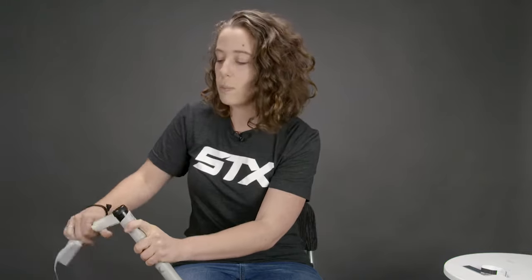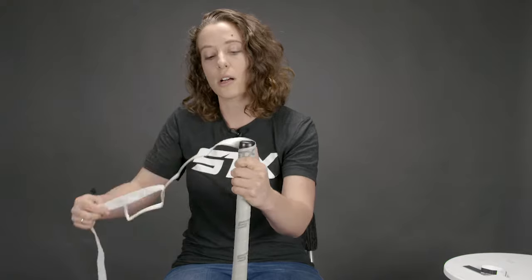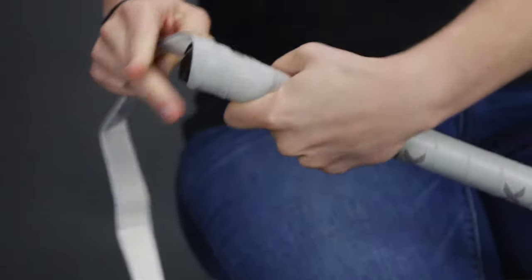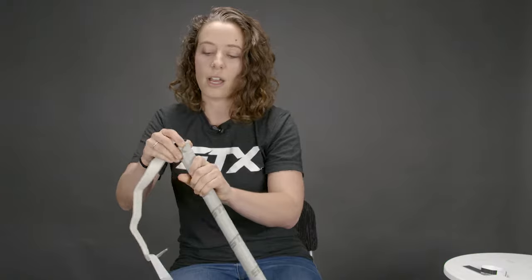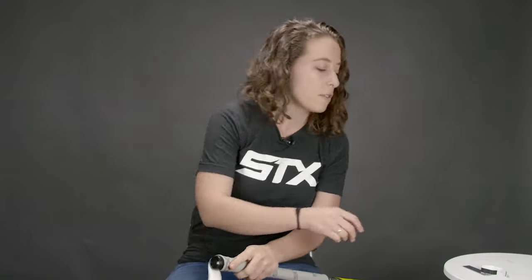The tricky part arrives once you get up to the top, because unless you're playing with a super long stick, you're probably going to have a lot of extra material. Pull it nice and tight. Wrap it all the way up around the end cap so everything is covered — you can see a nice little ledge that the end cap provides, which gives you a guideline.